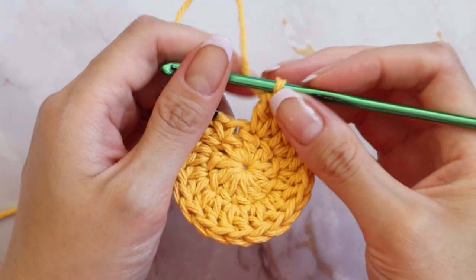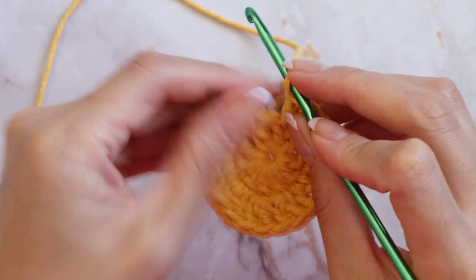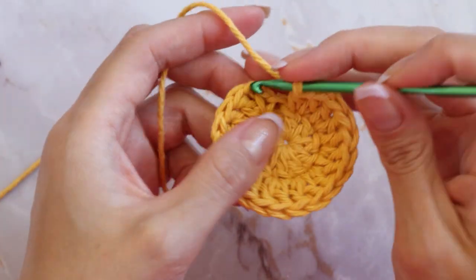Now there are two double crochets in that very first chain. In every single chain you're going to increase, placing two double crochets in every single chain until you reach the end. You should end up with a total of twenty double crochets in this round. After you've completed your twentieth double crochet, go into that same chain where you marked in the beginning and slip stitch.